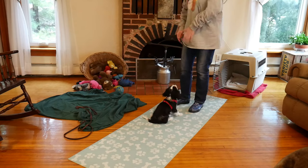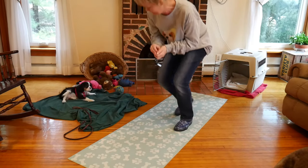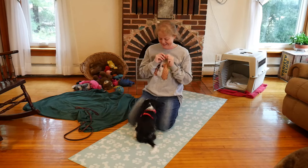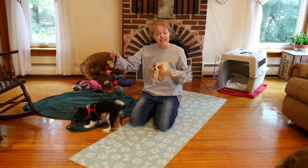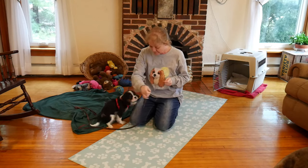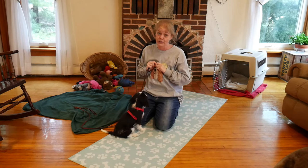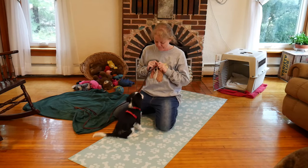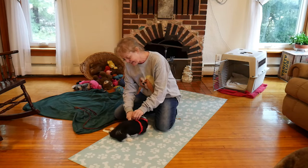And then we can go and attach the leash. Polite dog is there. Good girl. Grab the leash — every time she goes to grab it or do something silly, that is when I stop or refocus her. I will wait for that paw to go off my lap. I know it is super cute, sometimes it is hard. I can help by moving my leg if I want. Good. And then we will treat here and do a little snap.